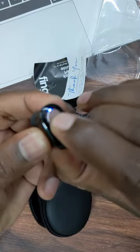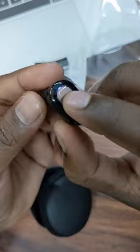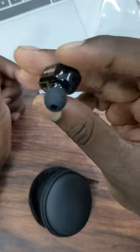You will be using a button for calls. If you press the call button, you can use a single connection to the headphone.